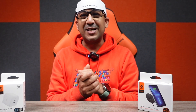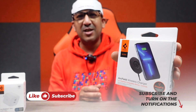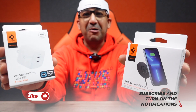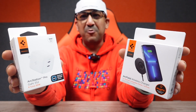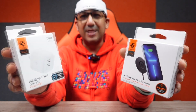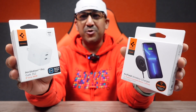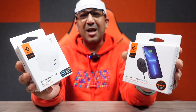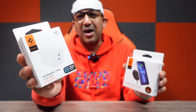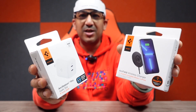Welcome to another honest review video. Today I have the Arc Field magnetic wireless charger from Spigen, and I also have the ArcStation Pro 35W GaN charger from Spigen — a dual port charger. I'll definitely talk about why I chose this GaN charger to pair with the Arc Field magnetic wireless charger.